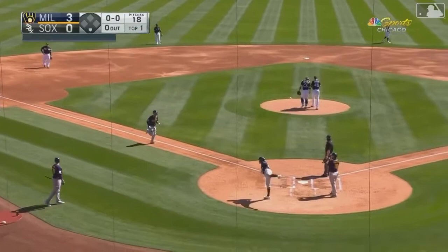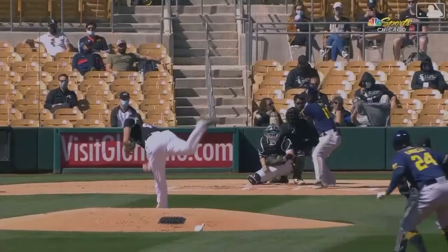Well, that was a slider that stayed over the middle of the plate, and it showed you just how strong he is — there's no doubt about that — because he hit it into the teeth of that wind and it went out by plenty.